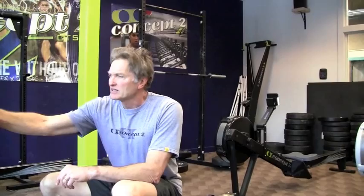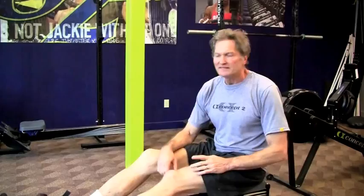It dawned on me that if you learn to row in the setting of one — the really light setting — it will teach you a lot about how to use your legs. If you're in the setting of 10, you can be really lazy with your legs because it's right there for you. I'm not telling you to do all your work in the setting of one, but if you train there, it's like the PVC pipe — you'll learn a lot. Let me show you.